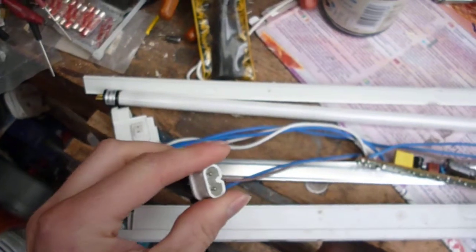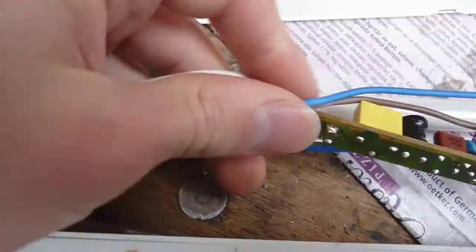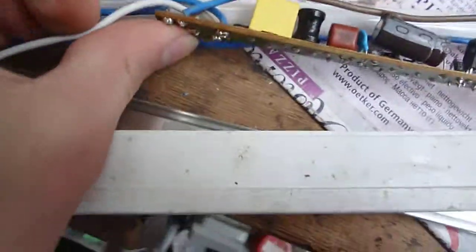They've got a plug on each end — there's a socket one end and then there's a plug on the other end so you can put them in a row, chain them up. And that's just wired straight through on the board with no internal fusing.